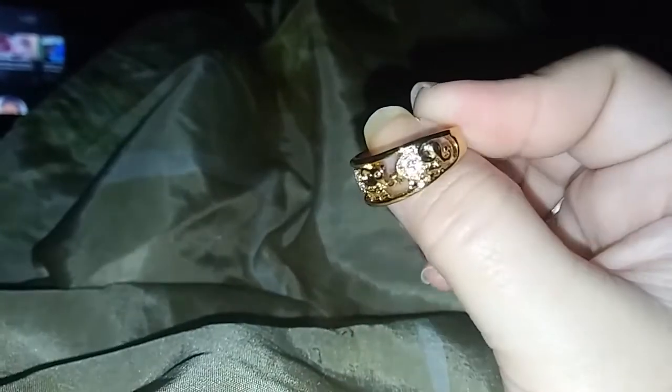They're so cute! Anyway, yeah, this is a very beautiful ring. I've been wearing it on my middle finger and it fits quite well. Very pretty — I like elephants.